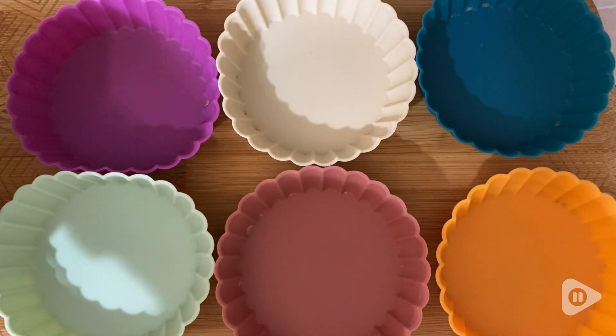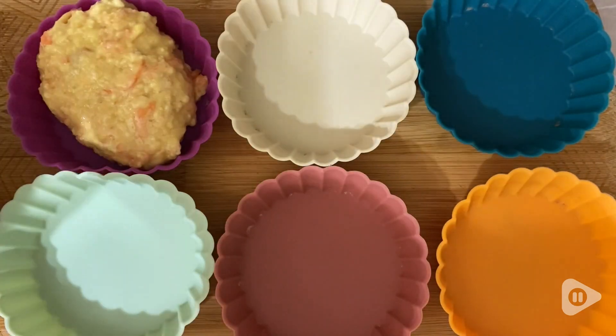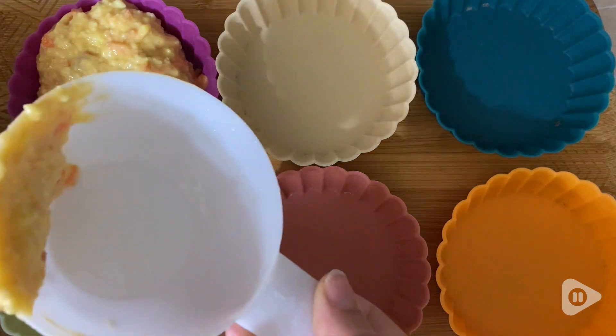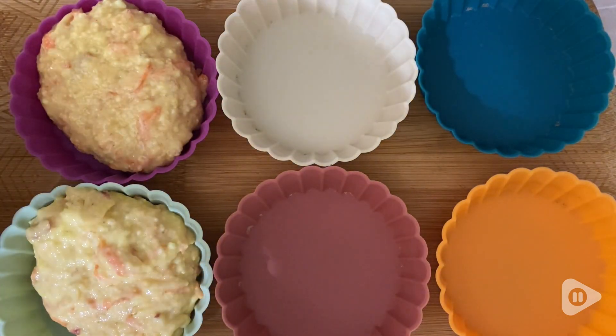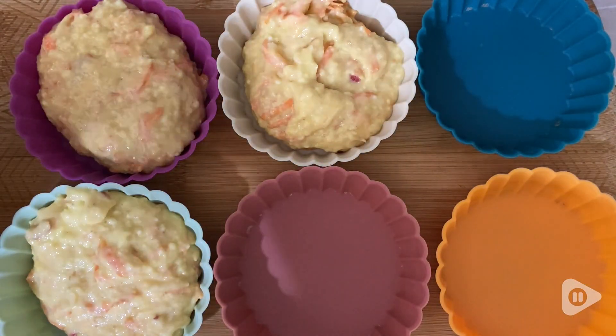I love the different colors that are available and it's very easy just to pour in whatever ingredient I'm making. If it's little muffins, little cakes, tarts, they just evenly pour in and they come out beautiful.